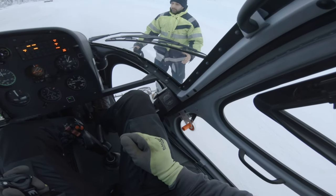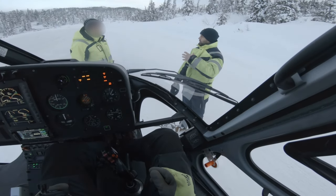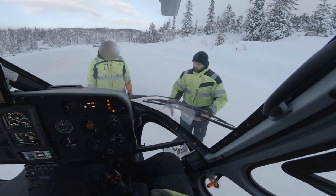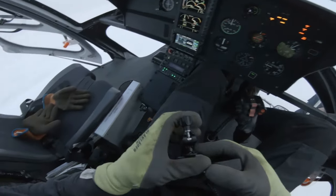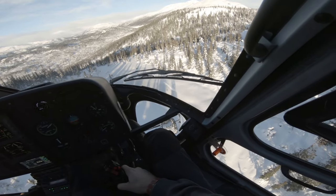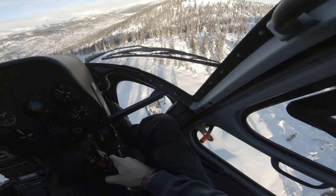We had briefed the guys on where we wanted them to sit when returning in the afternoon to pick them up. We told them to sit to the front right of the skid marks left in the snow to give me a better reference when landing. Here is the approach later in the afternoon when returning to the same spot to fly the guys back down again.